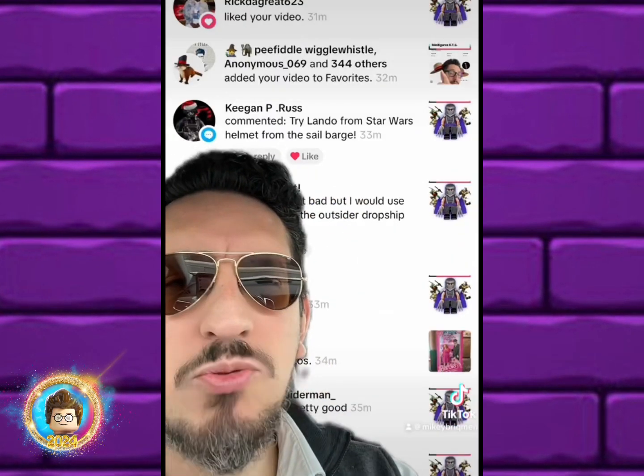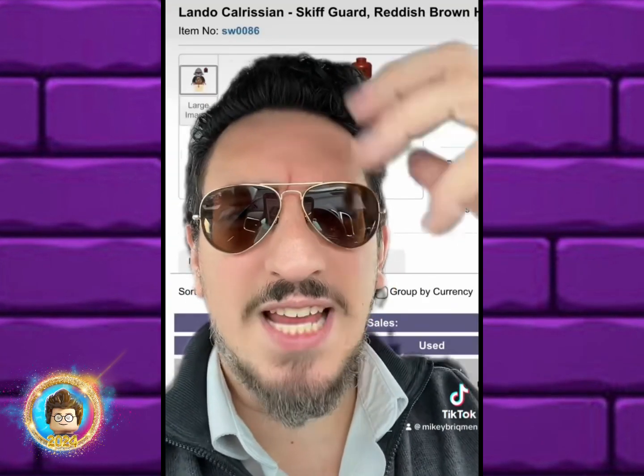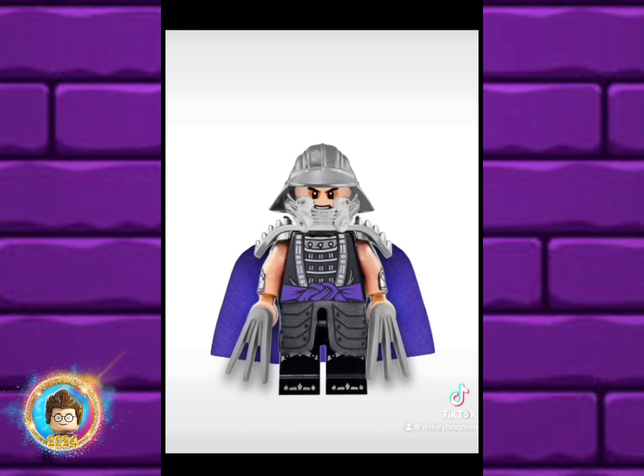Keegan P. Russ suggested that we use the Lando sail barge helmet. I thought at first it was a mixture of tan and gray, but it's actually all gray. When you switch out those helmets — oh my gosh — it looks so freaking good.